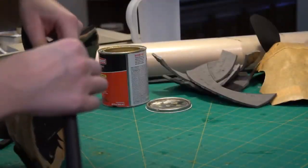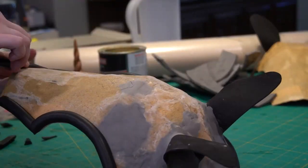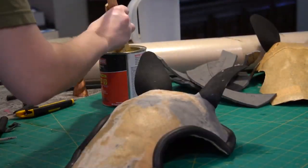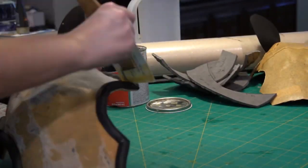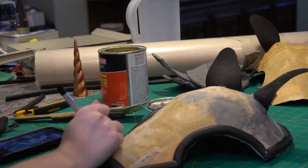From there I sketched on my rough idea for how the different shapes on the unicorn head would actually go, and I roughly made my shapes on the foam itself, then lined everything up where all of my marks were and just glued everything on.